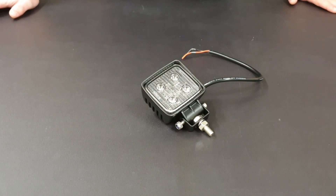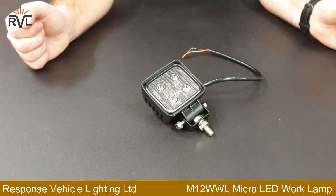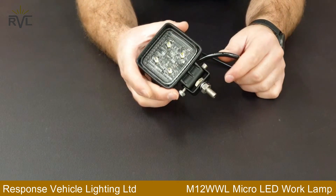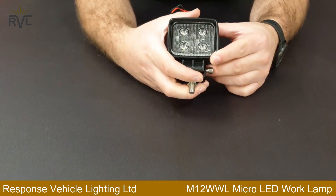Hello, welcome to another Responsive Difficult Lighting video. Today I'm going to show you the M12 WWL, the micro 12 watt LED work lamp.